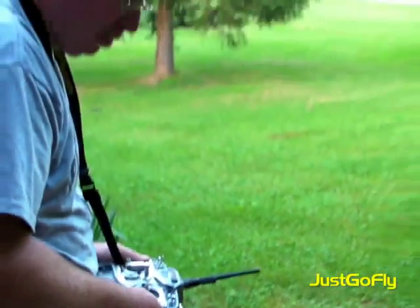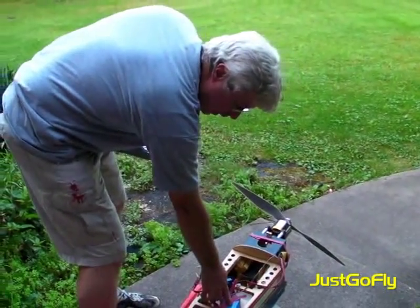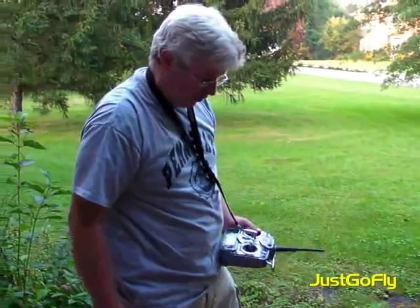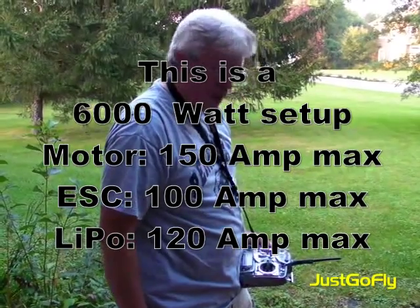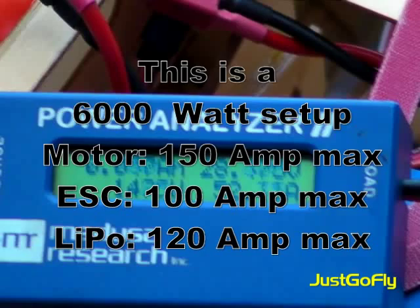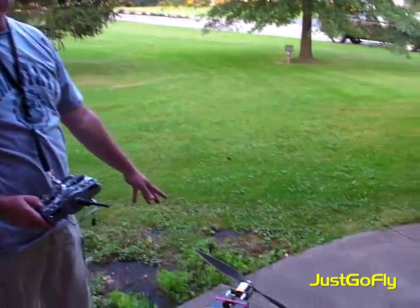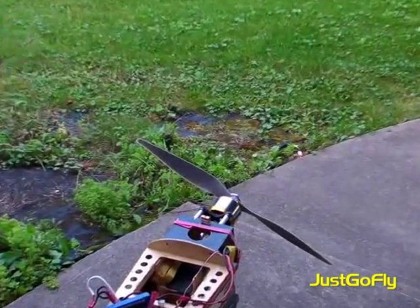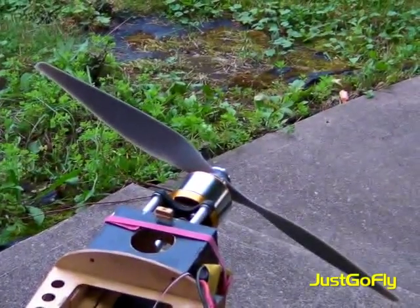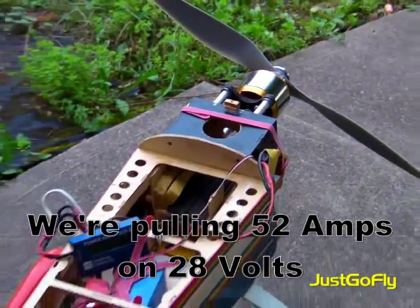We're going to go to 10S for the maiden. We're on two of our big 5S packs, 4,800 milliamp 5S packs. That's 120 amp max out of those packs. The motor can handle about 75 amps at 12S. Speed control can handle 12S. So we're in a pretty good mode.